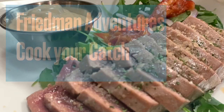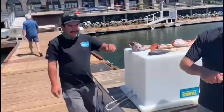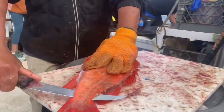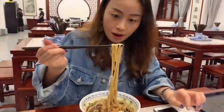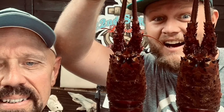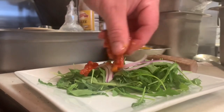Welcome back to another edition of Cook Your Catch with Friedman Adventures and Chef Jason. You know, as fishermen, we are so blessed and lucky to be able to partake in the freshest seafood and fish anywhere on this planet. You can't buy this stuff. You literally go out one day and many times eat that fish the very same day. There's nothing like it, but you've got to treat your catch with respect and dignity. And of course, you've got to learn how to prepare it. That's what Chef Jason and Friedman Adventures Cook Your Catch is all about.